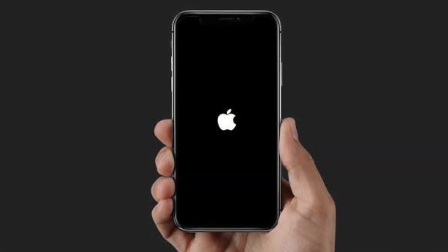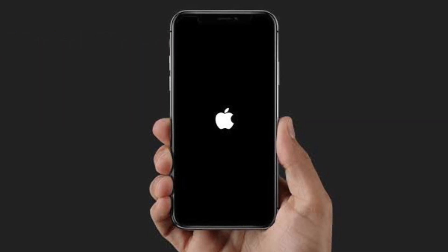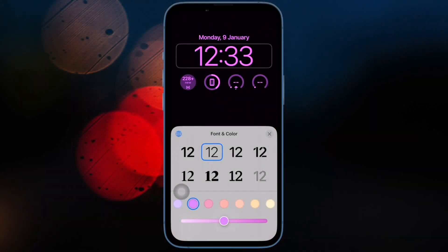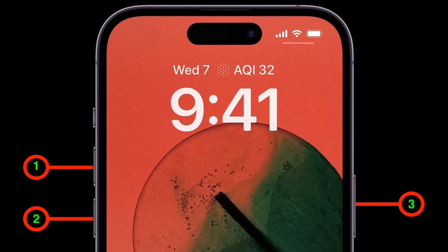I would suggest you to hard reset your iPhone. Hard reset, also known as force reset or force restart, has long been an exceptionally effective solution for fixing common iOS issues. On iPhone 8 or later, press and quickly release the volume up button, then press and quickly release the volume down button, then hold down the side button until you see the Apple logo on the screen.